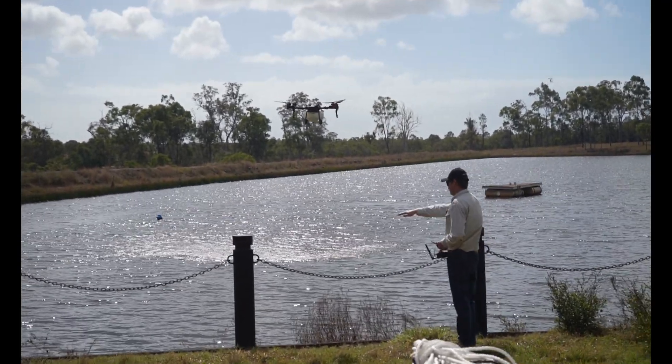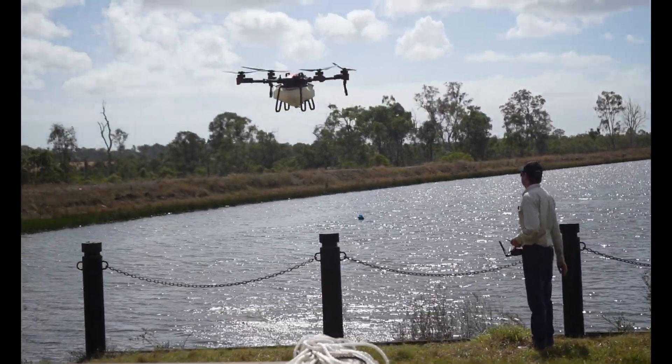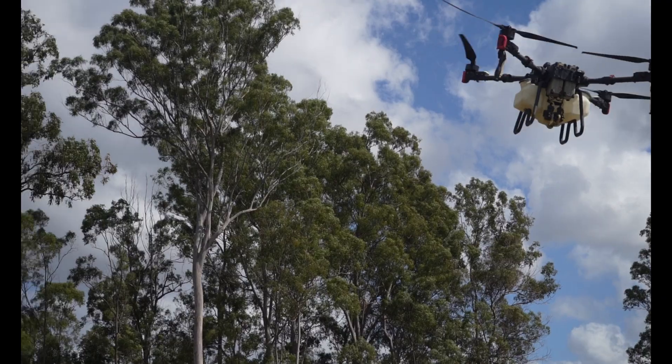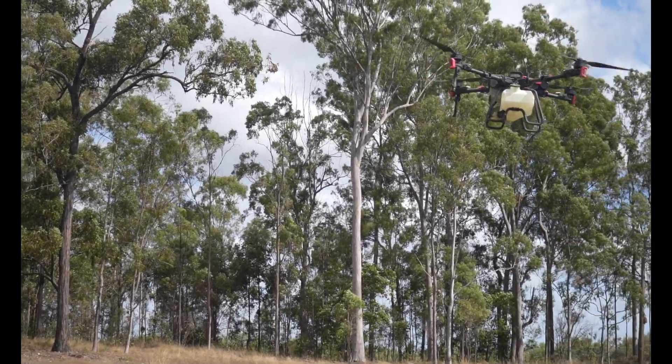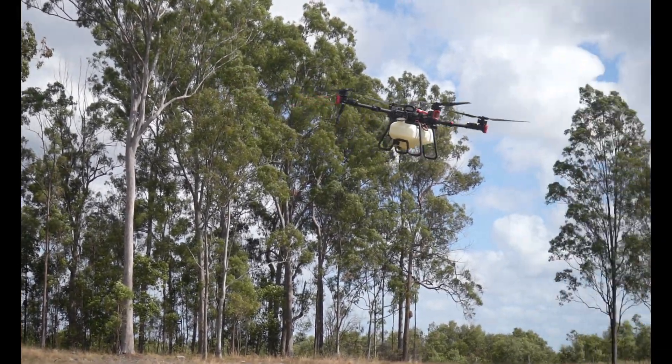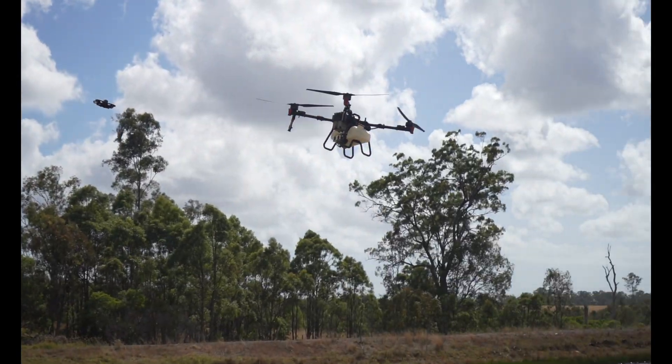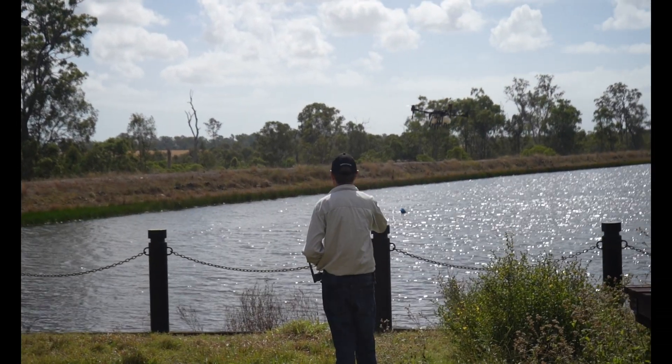So it's going to detect these poles right here and go up over them — just like that. See how it goes up. Now it's following the terrain of the ground, and it continues on and drops back down.